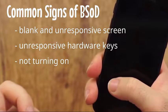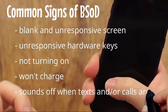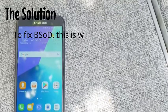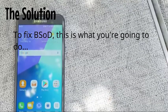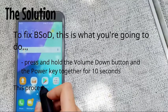To fix the black screen of death, here is what you're going to do: first, press and hold the volume down button and the power key together for 10 seconds. This procedure will force the phone to turn on and boot up normally.